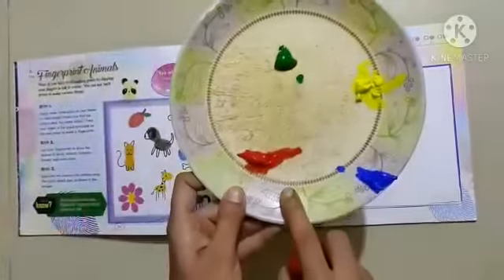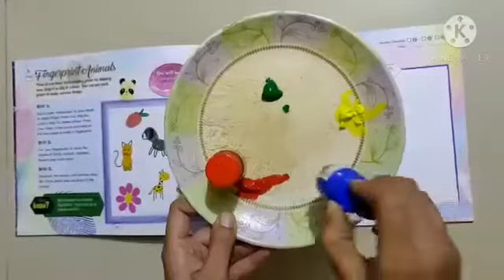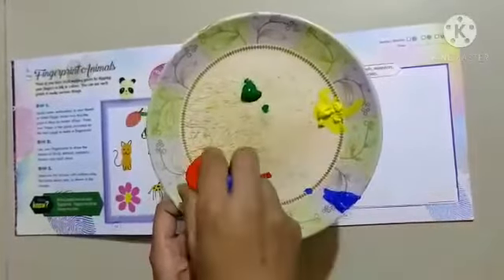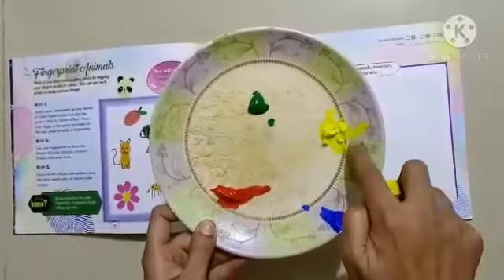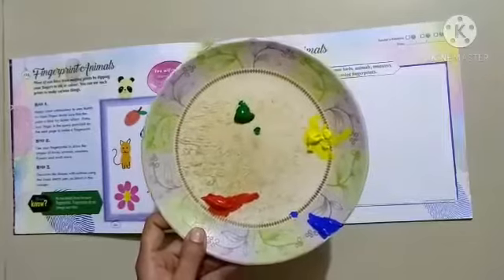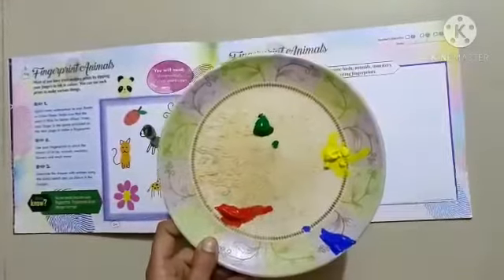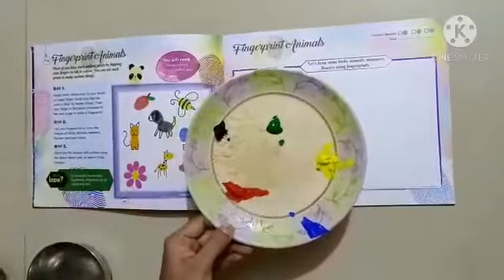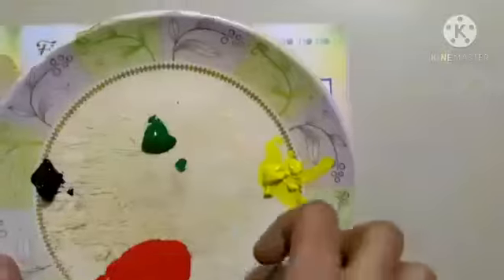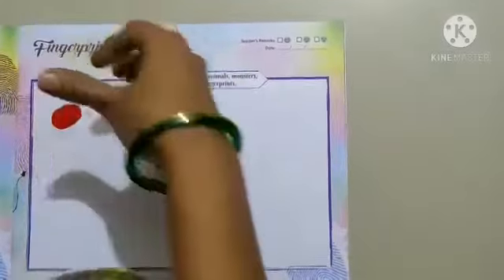First, take poster color. We have used red color, blue color, yellow color, green color, and black color. We need water also.